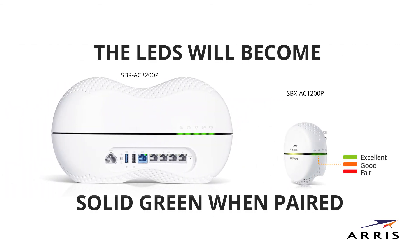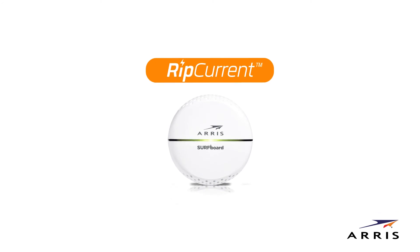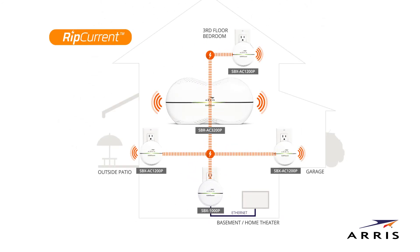If a strong power line signal is present, the LED will be solid green. If the LED turns orange, that means a good signal is present. If it becomes red, that indicates that the power line signal is fair. The rip current LED will blink when internet traffic is active.